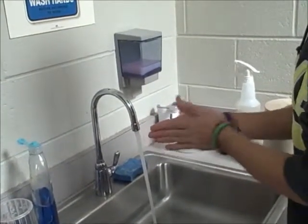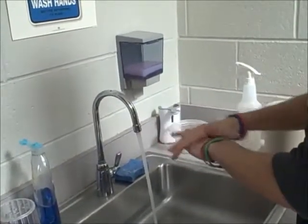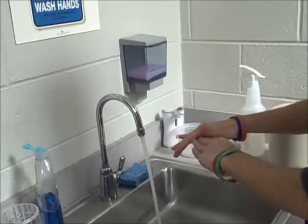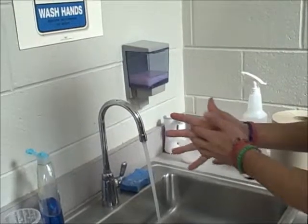1, 2, 3, 4, 5. Back up hands. 1, 2, 3, 4, 5. Between your fingers. 1, 2, 3, 4, 5.